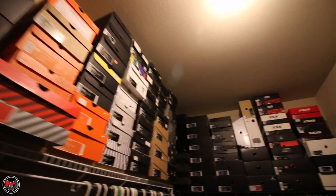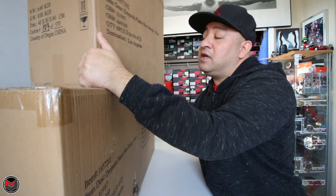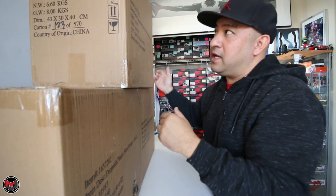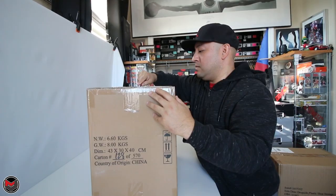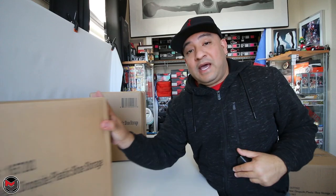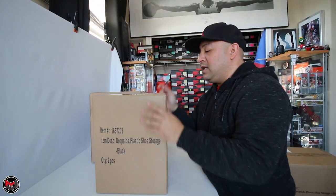We have three of these — three packs of two, so a total of 18 shoes you can fit in here. You can fit up to size 15 on the drop sides. Obviously I wear a size 10, 10 and a half, so it's not going to be a problem. We'll open one up and put it together so you can get an idea of how this all looks. They did a pretty good job of packaging all this stuff — you've got the description of the item right on the box, so you know exactly what you're getting. In each box you get two of them.